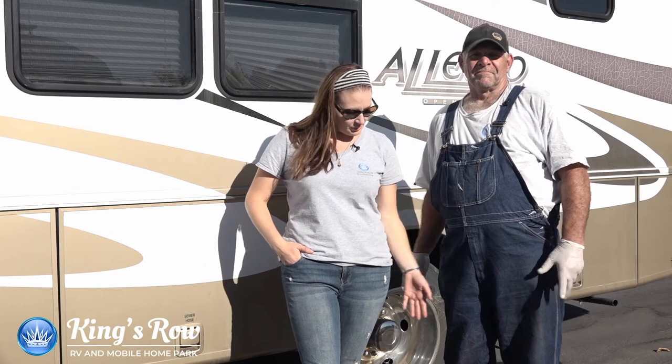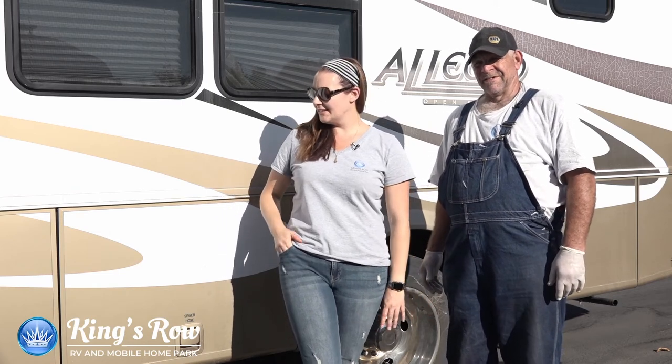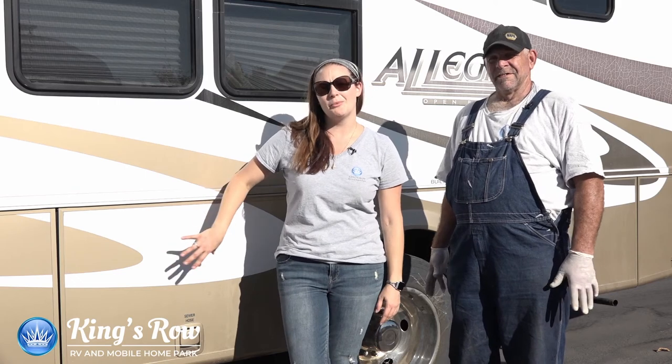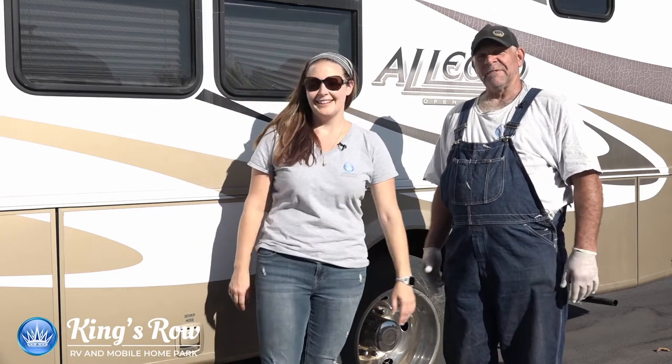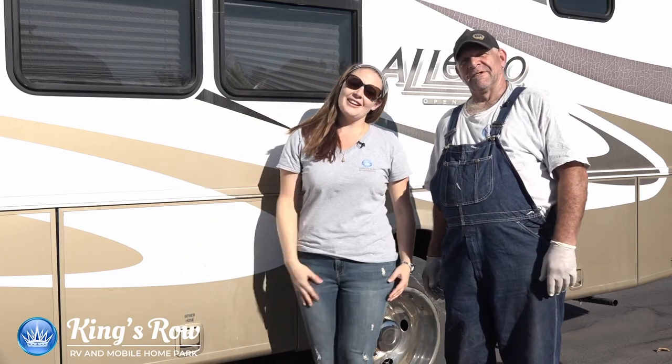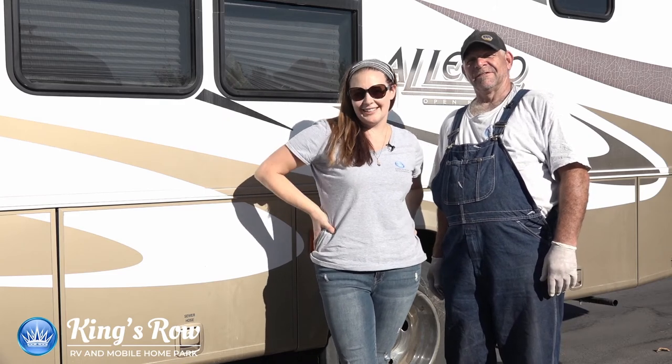That wraps it up for us here at King's Row. Thank you so much for watching. Just remember to keep the sewer cap secure and locked in place, and also make sure to lock up your panels so you don't lose anything going down the road. Thank you so much Perry for your lovely assistance, and thank you for watching. Have a good one, have safe travels, and thanks for watching us here at King's Row.